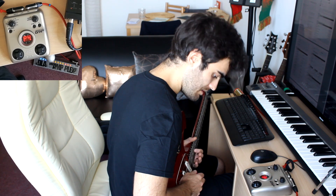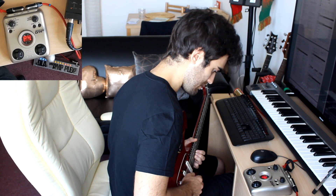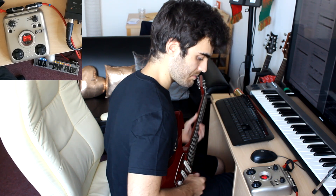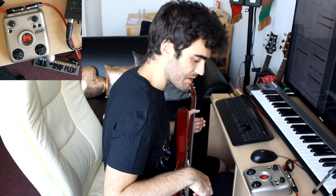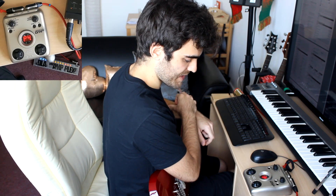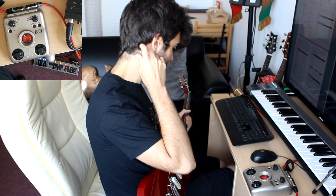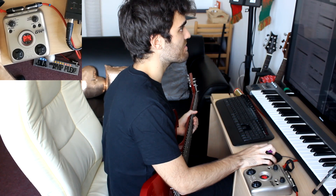This one sounds better to my ear. This unit was cheap, I wasn't expecting much to be honest. So I still have some days to keep trying it out, and if I end up not liking it I'll return it, but it's pretty okay.